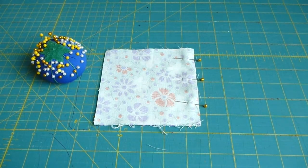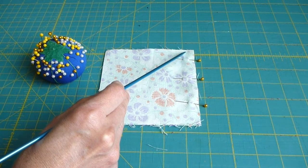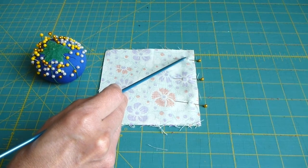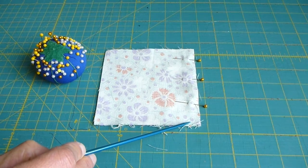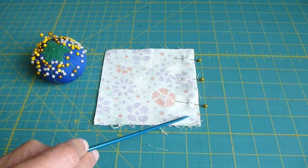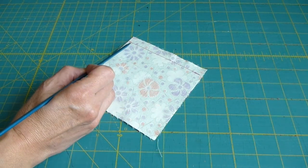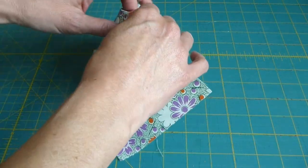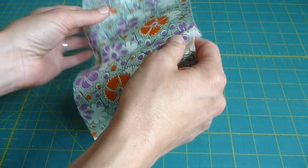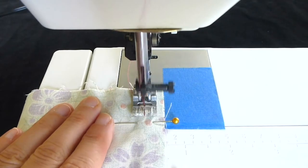We will be beginning our stitching here, sewing backward until we are nearly to the back edge of the fabric, then sewing forward down the edge of the square until we are almost to the front edge, then backstitching again to secure the threads. I have sewn a sample that has a backstitch at one end but not the other. You can see the end with the backstitch is secure when I pull on it, but the end without the backstitch pulls apart. Remember to backstitch at the beginning and end of your seam.